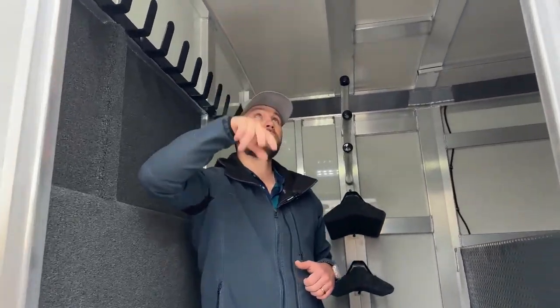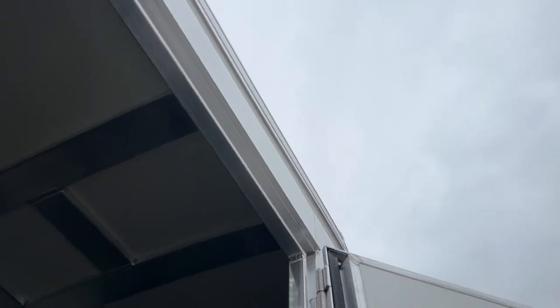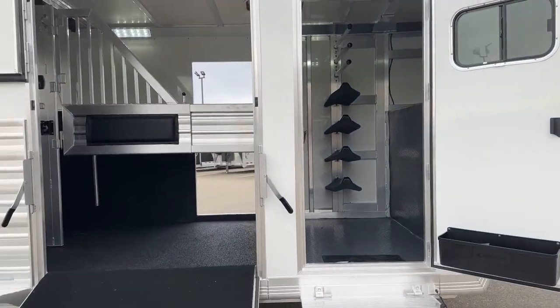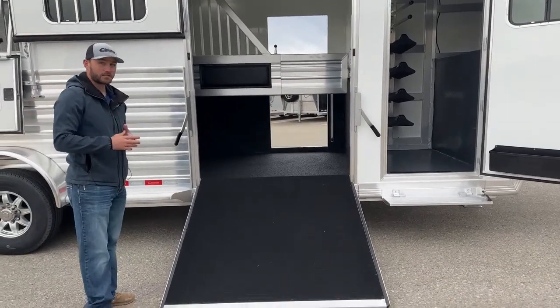Up above me as I walk out, this trailer is equipped with Opti-Brite lights. You'll have one above your door in this front tack room, then you'll have a bunch of them in your stall area so you can see what you're doing. Now we're going to go in to our stall area, which is really the great part about this trailer. You do have your side ramp into your big box stall area.